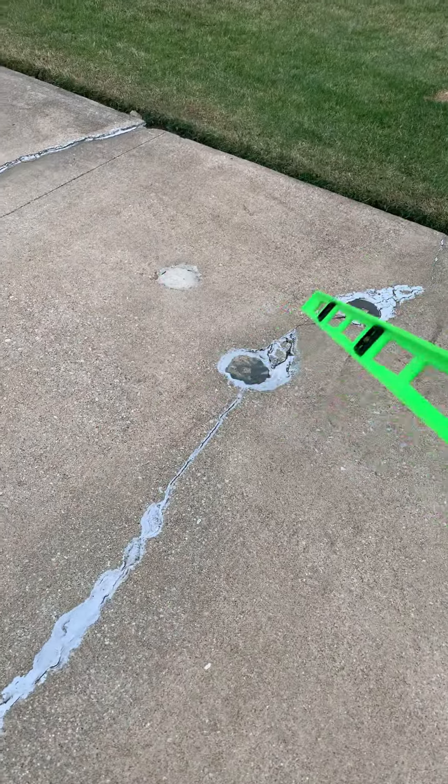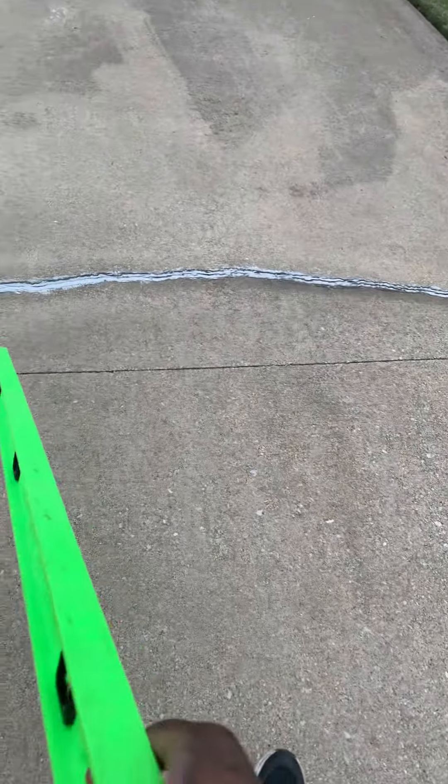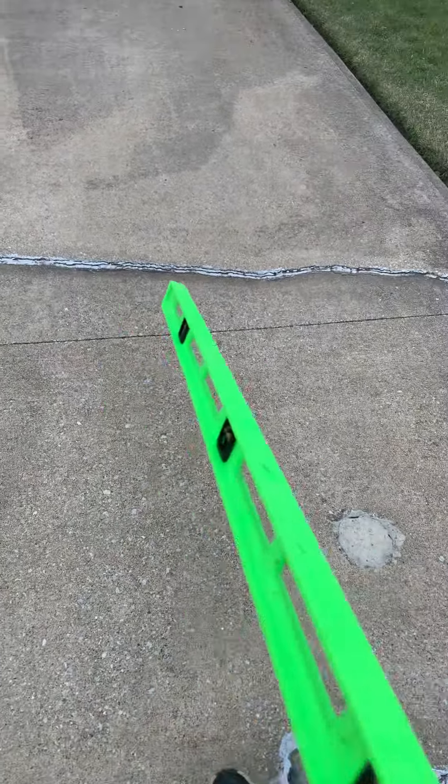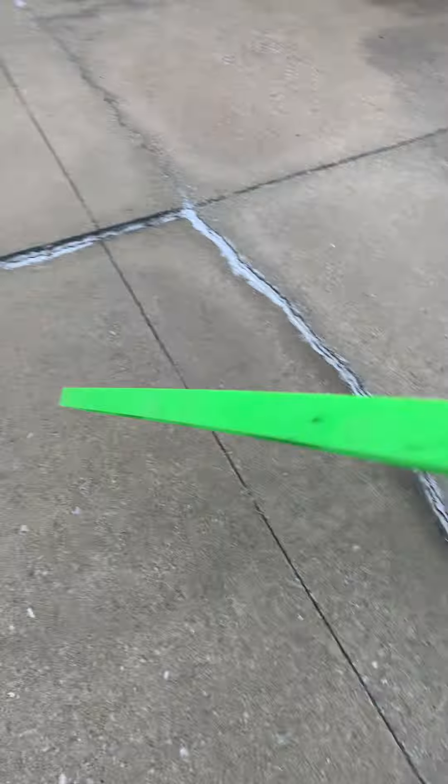As you can see here, we can use this for reference. We have this lip here that we pretty much need to get up, adjust it to smooth this transition here, and stabilize the slab to prevent it from falling.